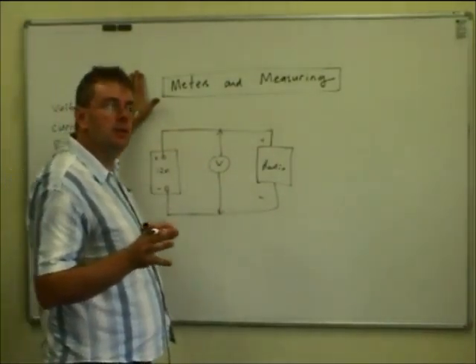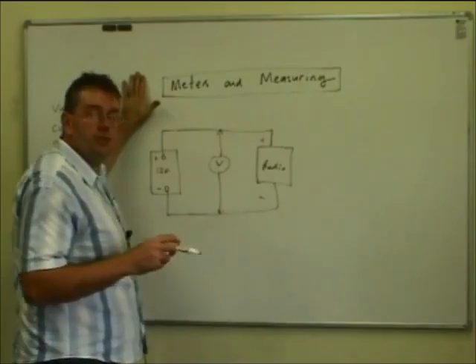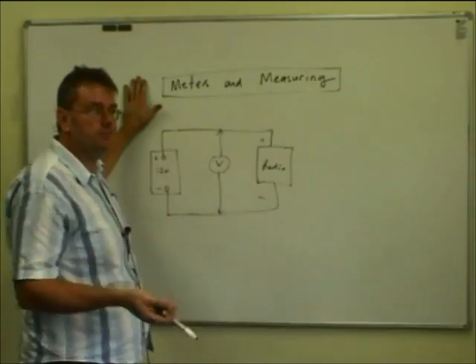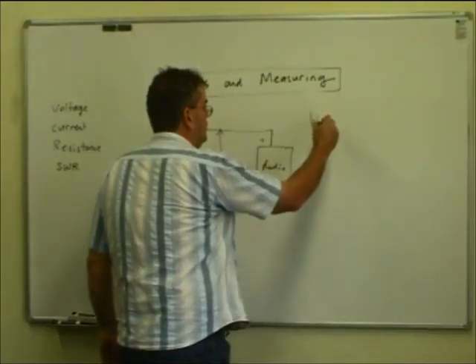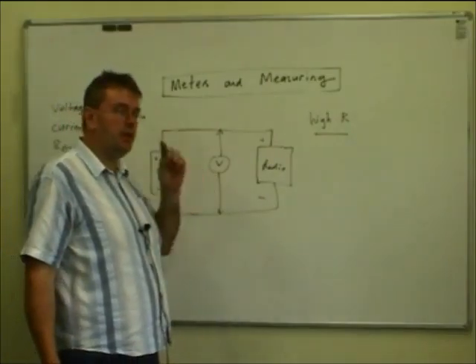The ideal voltmeter shouldn't take any current off the circuit at all to operate. We know it does a little bit because it has to have some current flowing through that coil to generate a magnetic field. But in the ideal world, we want a voltmeter to have a high resistance. The reason being, we don't want it to load the circuit down.